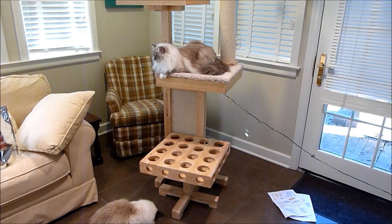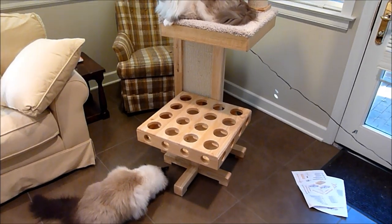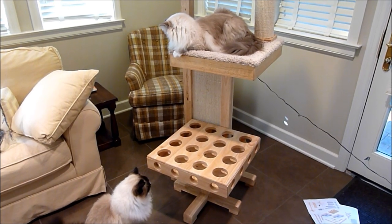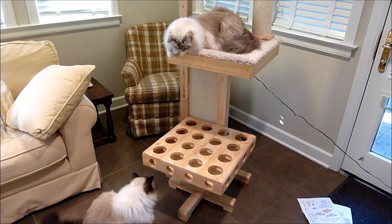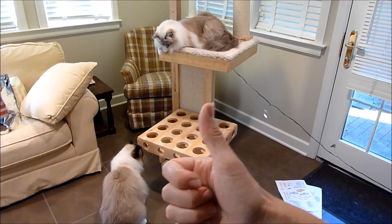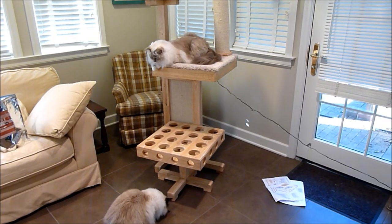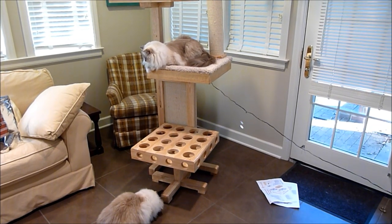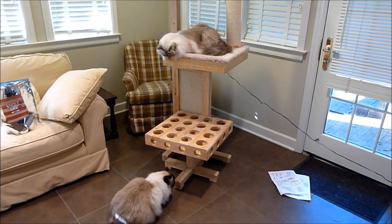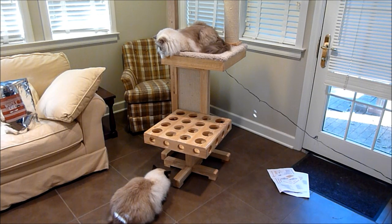As far as the toy mice in the hunting platform, I wouldn't leave them in there unsupervised — that's just a gut feeling. If you like this video, I'd appreciate a thumbs up, as it helps us review more products like the Cat Power Tower. Consider subscribing if you like to hear about and see reviews of cat products before you buy them. We feature products all the time, and I'd love for you to join us at floppycats.com. Thanks so much for watching!